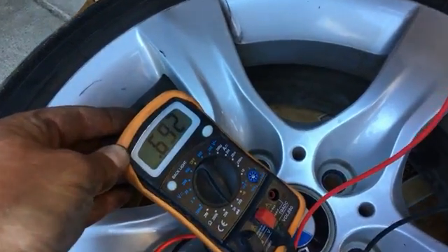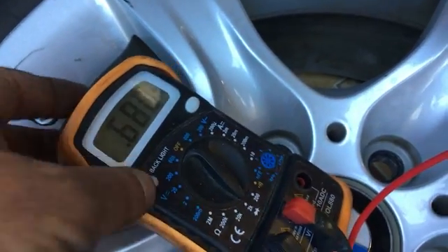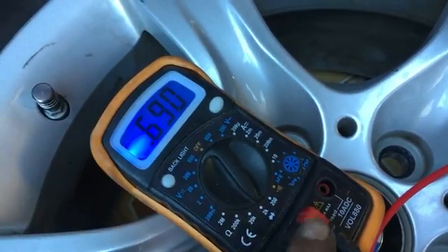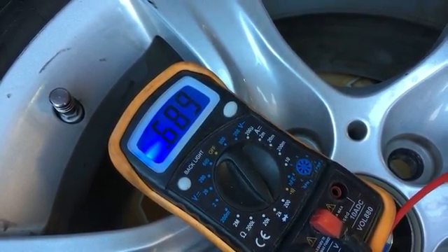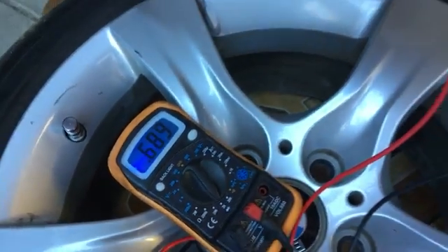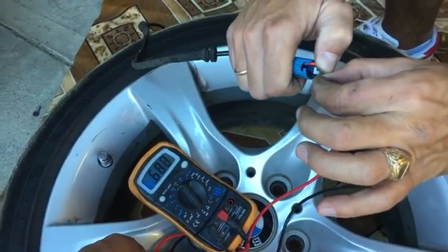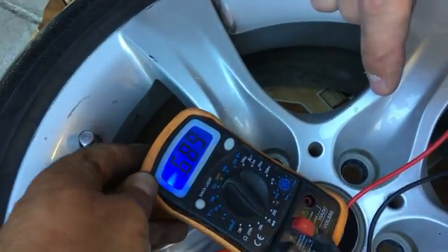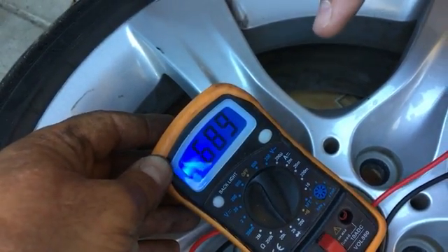Okay — 6.9, 6.9. If you do not have any readings, or if the reading is extremely high, then it's a bad sensor. But most likely if you don't have a reading at all, it's a bad cable. So that's how you test it. You can see it's still at 6.88, 6.9 — pretty consistent, it doesn't move up and down. That's a good sign.